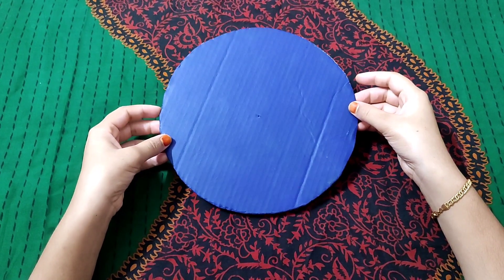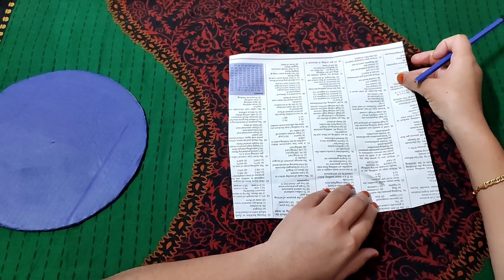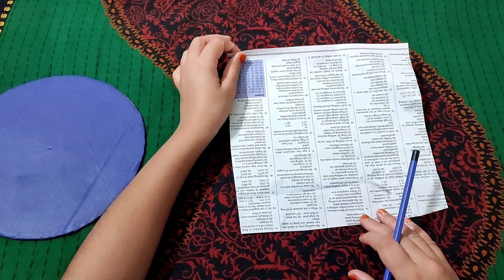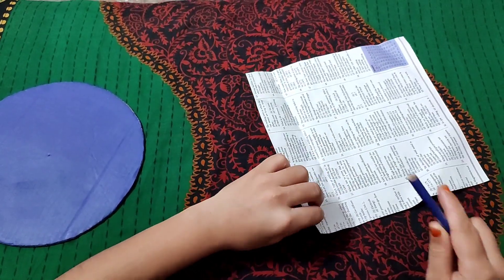Now you can use this color. These are our paper tools. We have an orange paper. Then we will put this in a tube in a jar. This is my pencil. The paper tools — the entire thing is used.